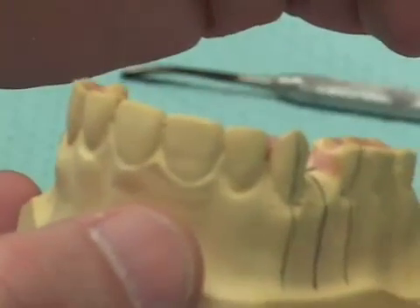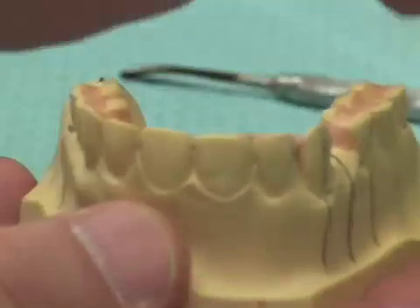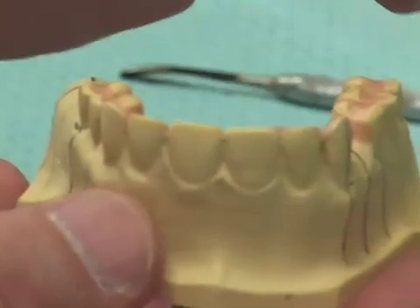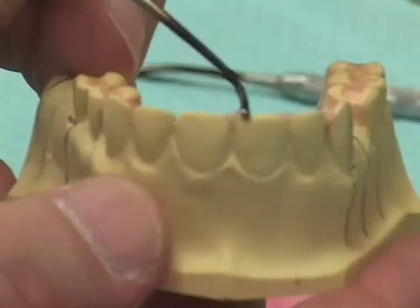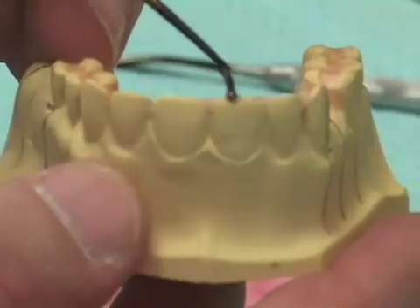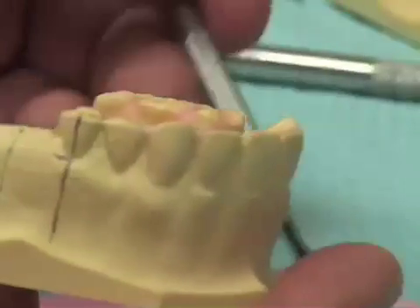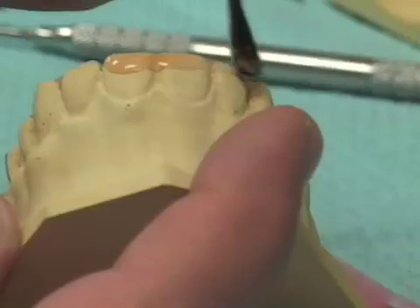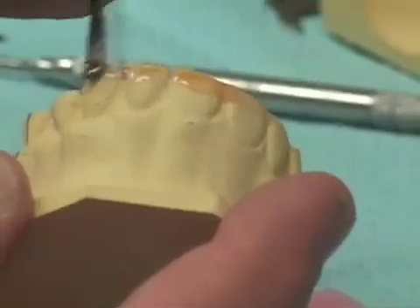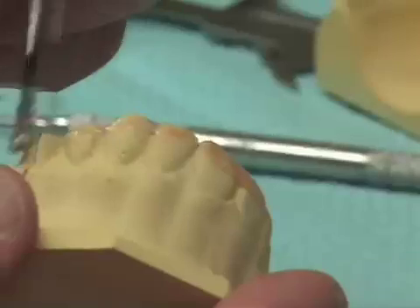Another area that bears attention is right along the incisal edges of the anterior teeth, because where the corners of teeth come together at their incisal edges, it may cause the cast to break. Finally, I take my number seven wax spatula and flow a very thin amount of wax at the labial and buccal of the teeth.